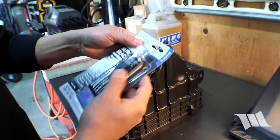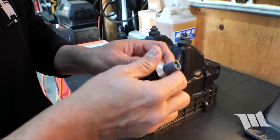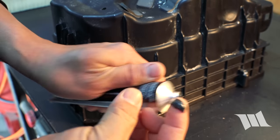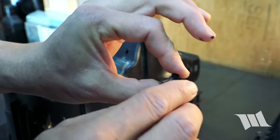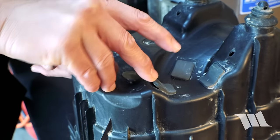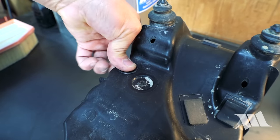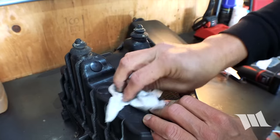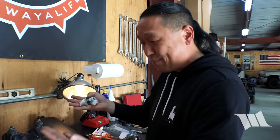I'm going to go ahead and grab some RTV — this is just some ultra black, basically what you'd use on any differential or otherwise. I'll apply a little bit on my finger, smooth it around like so, and then pop it into the holes. It doesn't have to be perfect — you're just trying to keep water from getting into it, which isn't very likely. But in the event that you're actually fording water deep enough that water is going to hit the bottom of this airbox, you're just trying to keep it out.